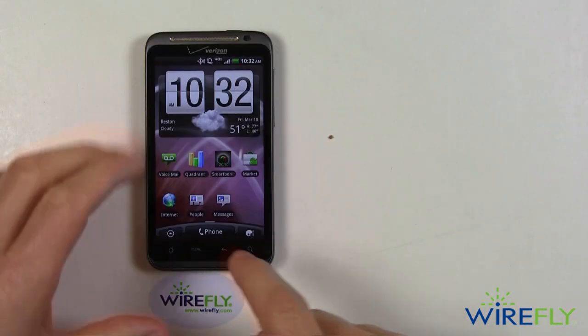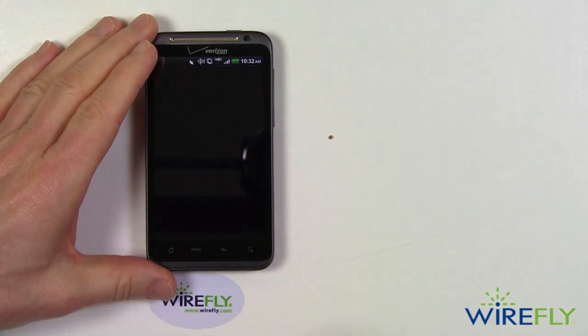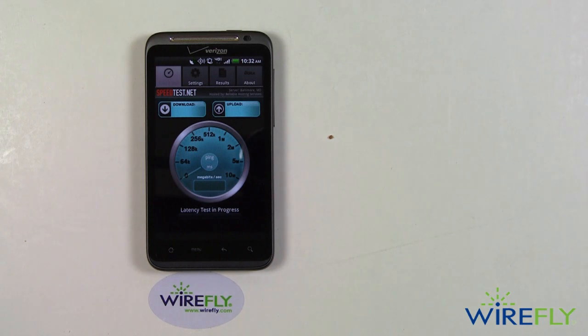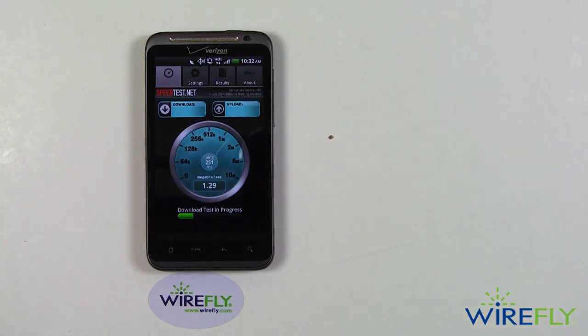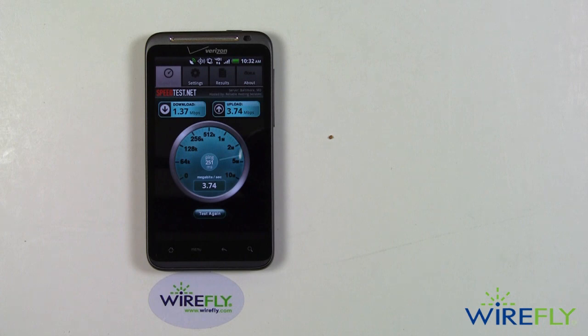It turns out that there is an app you need to download for speedtest.net. I went ahead and downloaded it and did some tests. I'm going to go ahead and test again, and you can see that I am getting 4G and I have four bars. So we are getting LTE. This is the download test — 1.3, 1.4 megabits download.